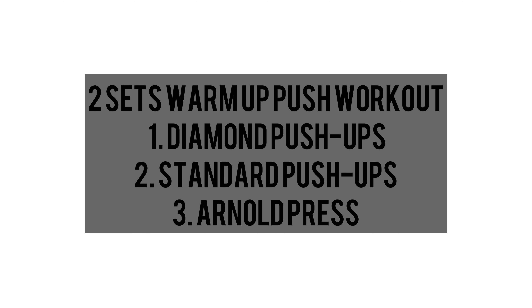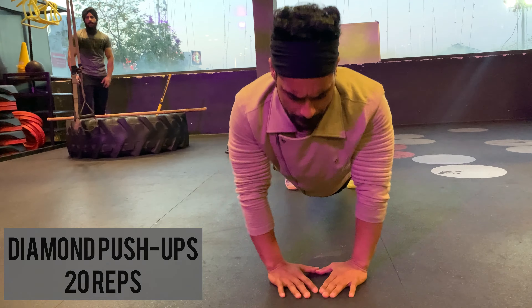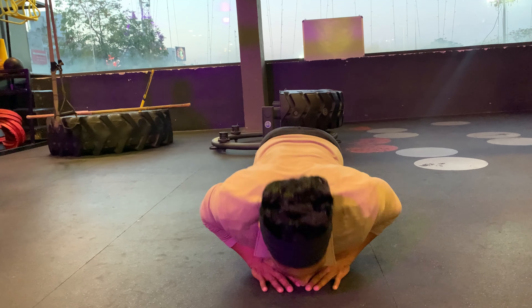Hi guys, welcome to Filmy Fitness. This is Amantello, and today is week nine, the second last week, and day 41 of our 10-week lean body challenge. Today I'm going to do a tri-sets push workout.